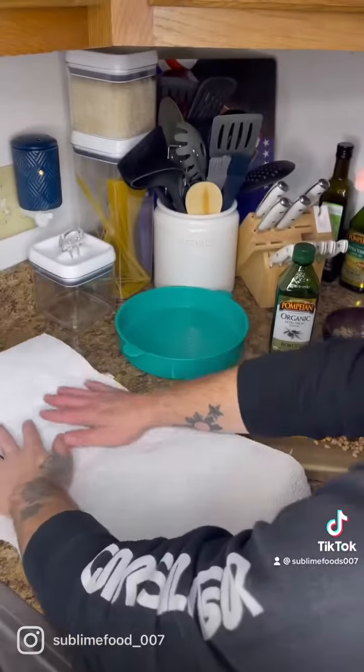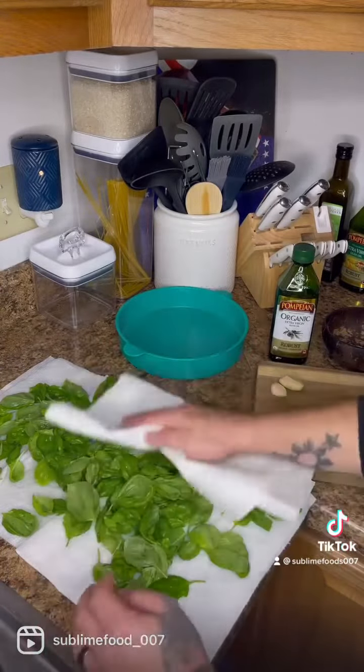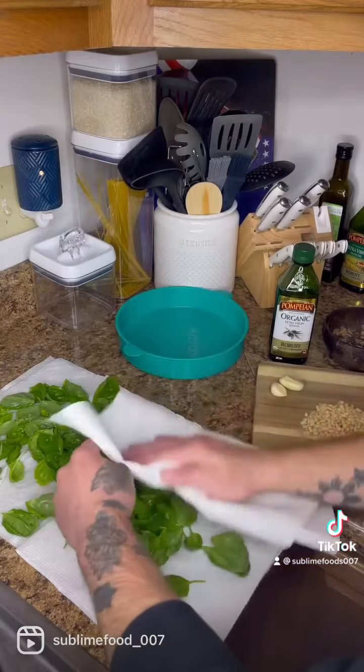The more water that you get off, the better and longer it'll last in your refrigerator, or when you can, if you do canning.